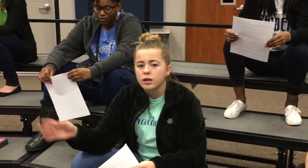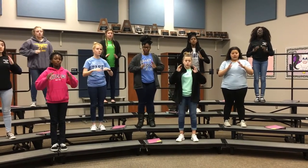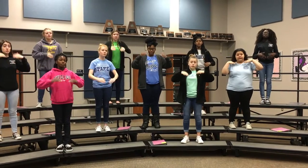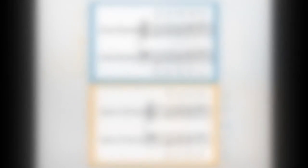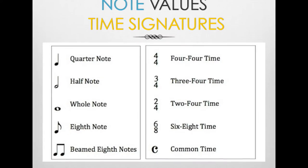We stayed in unison at the beginning of the year and now we're doing three parts. Very early in the school year we introduced treble and bass clef as well as note names for lines and spaces and basic rhythmic values and time signatures.